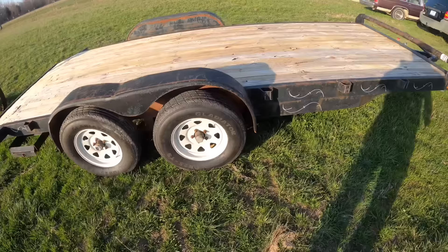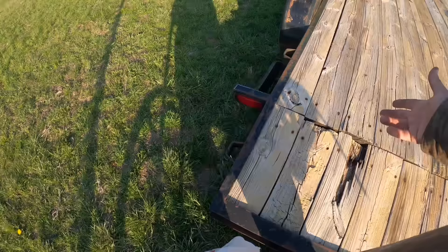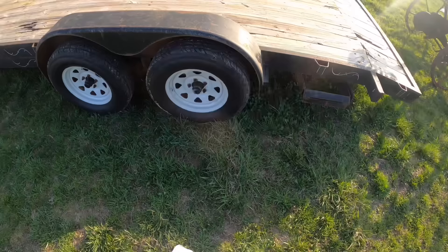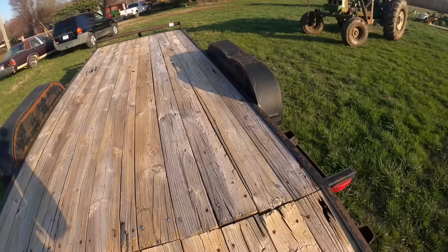Welcome back. If you haven't seen my videos before, I'm Ross, the Oliver Man. This here is the trailer I bought kind of spur of the moment at auction. It's got like four brand new tires and the floor isn't anything to brag about, but it'll last a while. Four brand new tires and a trailer this size with ramps underneath — that's kind of nice. I gave less for this than I gave for the set of tires on the old white pickup.